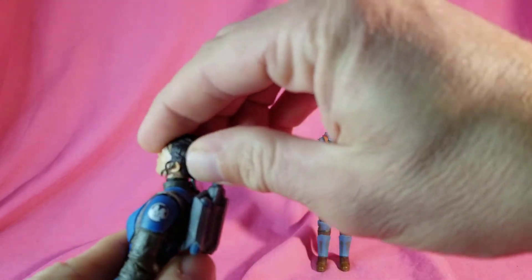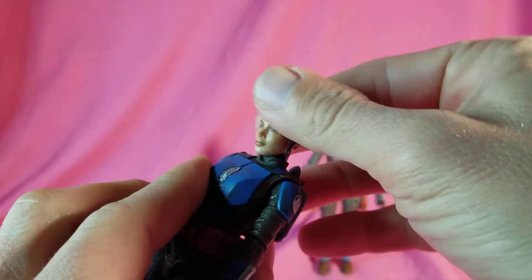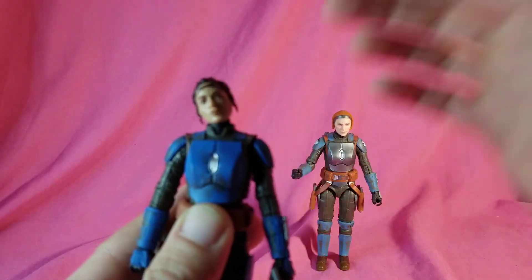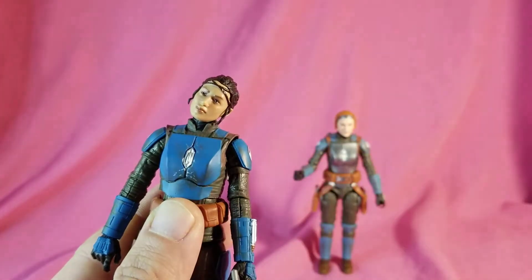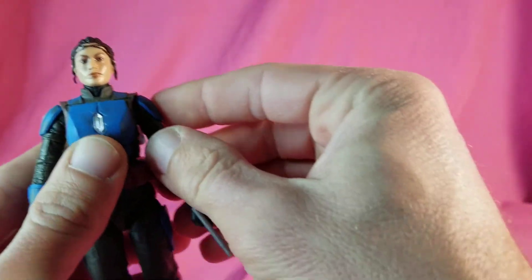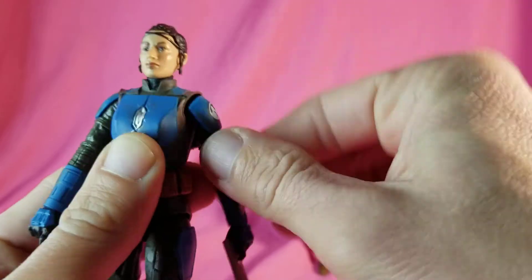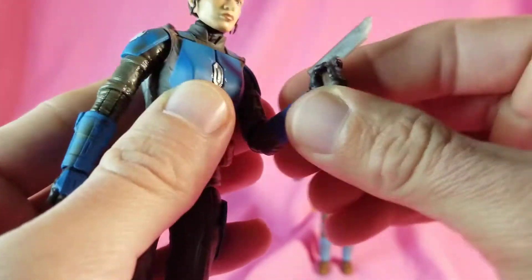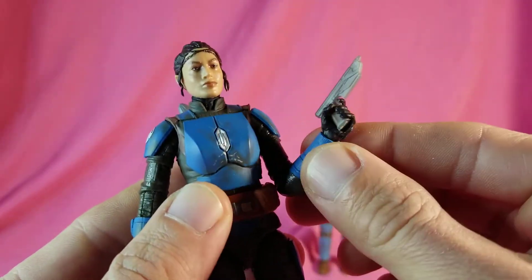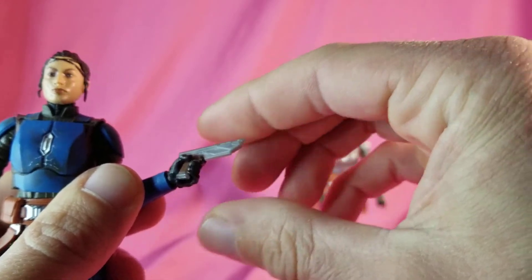As for articulation, they're articulated pretty much the same, so let's go ahead and demo it. Head looks up that far, down that far, side to side, tilt, more tilt, you can shift back and forth on the ball peg. Arms go out that far, swivel all the way around — not too bad for a single joint. Then you get your rotation at that joint too. The hands are trigger hands and they both have the up-and-down hinge and swivel.